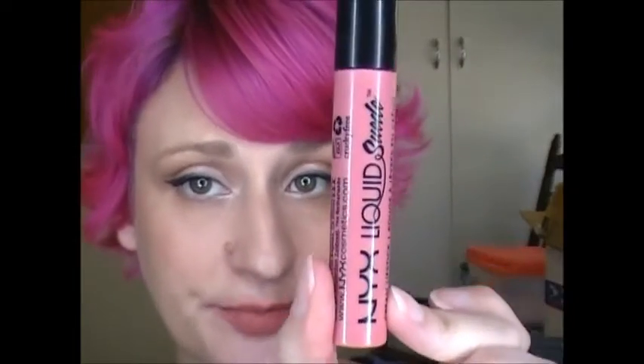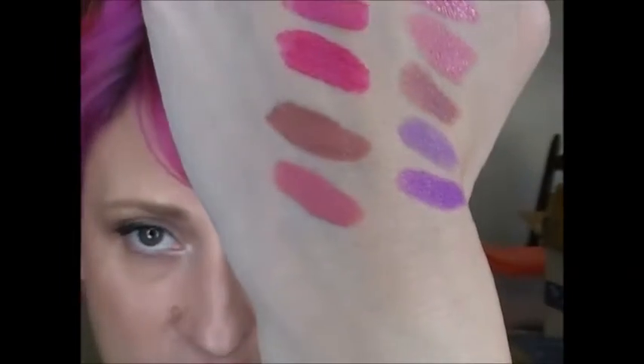Now I've got three of the Liquid Suede. The first and lightest one, which is my favorite, is Tea and Cookies. There is Tea and Cookies — you see it's much more pink. This one is more like the Soft Matte Lip Cream; it doesn't dry down quite as much and it's a little more comfortable on the lips. But this is Tea and Cookies.